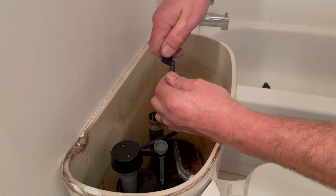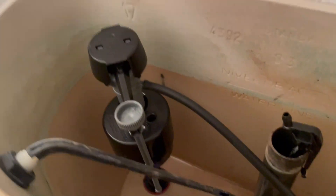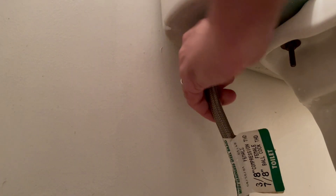A couple of things to mention: make sure the tube doesn't interfere with the flush lever, and if your refill tube is too long you can use scissors to cut it to the proper length. Now tighten the fill valve nut under the tank by hand, then give it a few quarter turns with your pliers — just don't over-tighten. Go ahead and install the water supply line, then slowly turn the water back on and check for leaks under the tank.